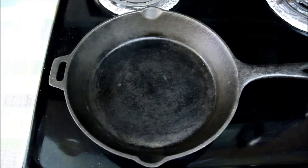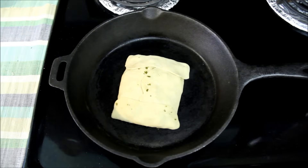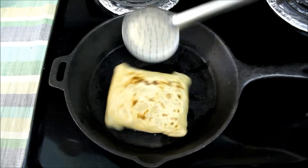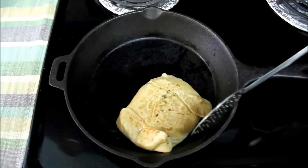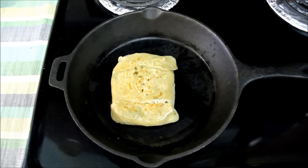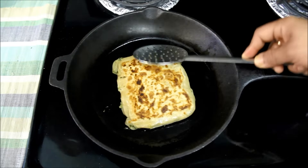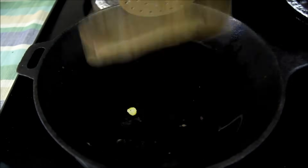Now let's switch to the stove and fry these parathas. I'll put the paratha on a medium-hot pan and cook till it gets brown spots on the bottom, then turn it over and apply some oil and gently press it. Turn it over again and apply some oil on the other side too. Cook and press the paratha gently, especially towards the ends, to make sure it is fully cooked. The paratha looks ready — I'll take it out. In the same way I'll cook the other parathas too.